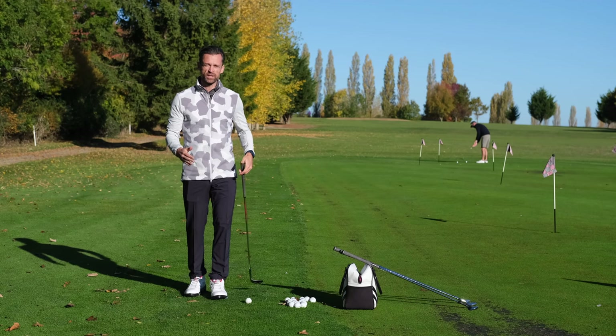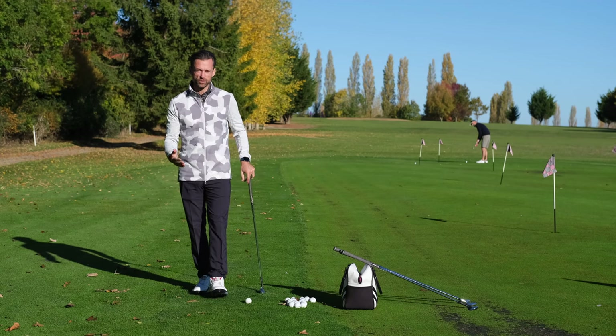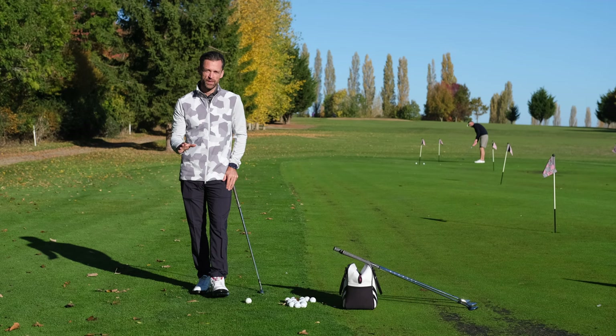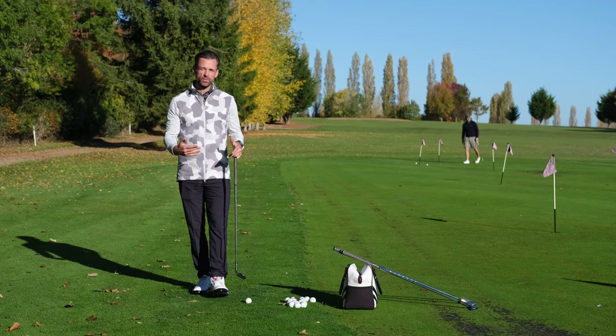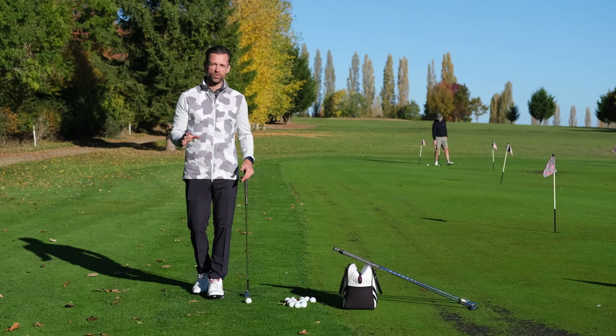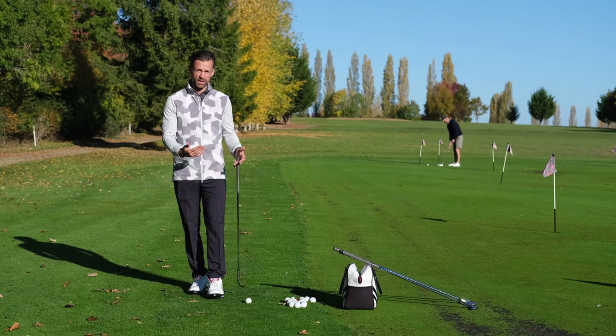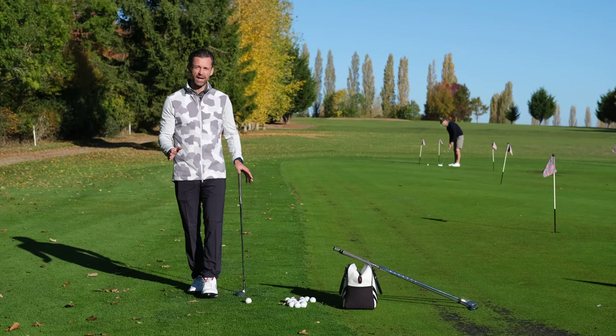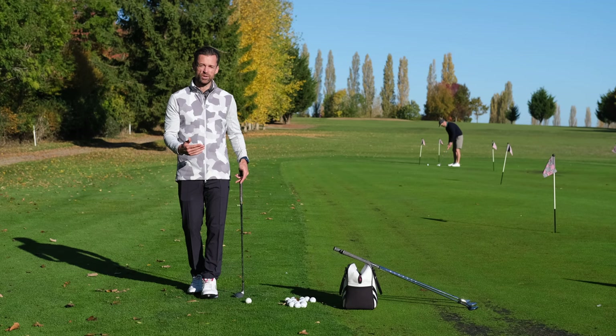As much fun as it is to try and emulate what the best players in the world do around the greens, it's not really realistic to expect to be able to do it, especially if you're a time-crunched golfer. So today I'm going to run through something a little bit more simplistic and basic — essentially the lowest hanging fruit you could possibly grab around the greens to make sure you get the ball on the putting surface more often and don't make as big an error when trying to pull off shots you're not really practiced for.